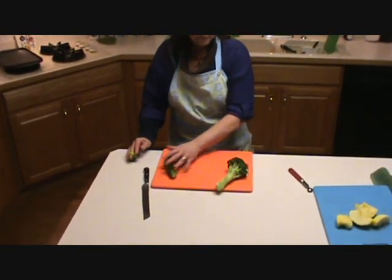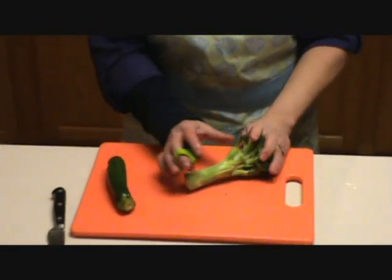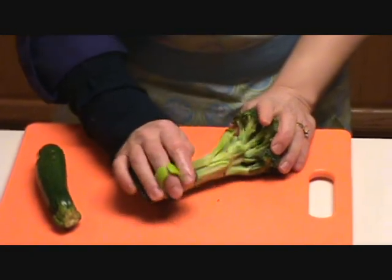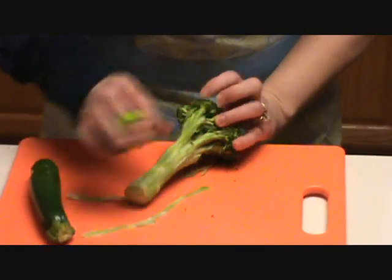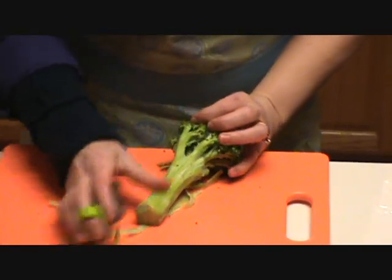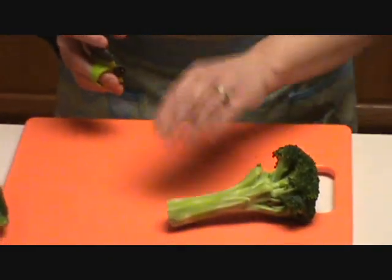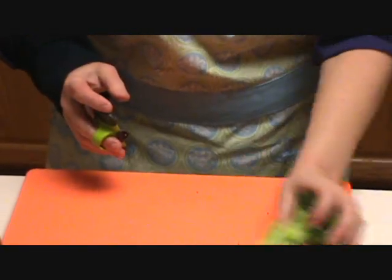For broccoli, you just take hold of the head after you've washed it, and you want to take the rough edges off the stem. Go down the sides of it with your peeler until you feel you've got all the roughness off your stem. Then you can cut that up and use it for whatever you want, because that's some of the most nutritious part of the broccoli, so you want to make sure you use that.